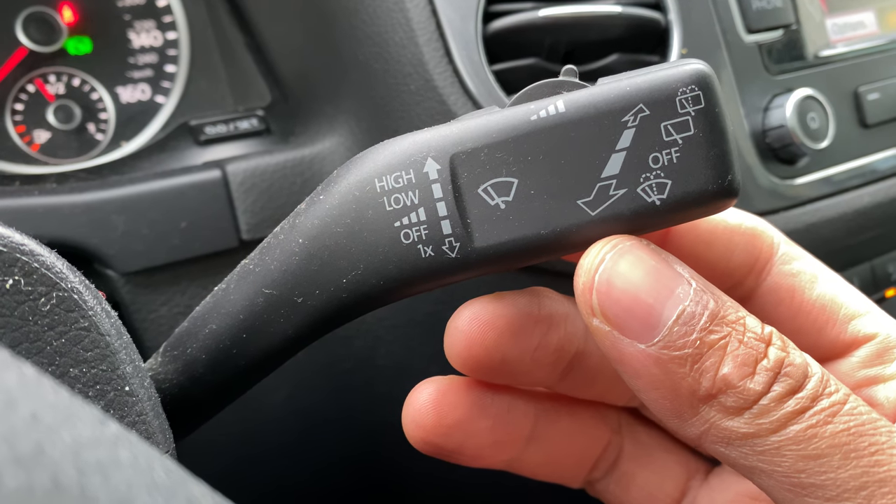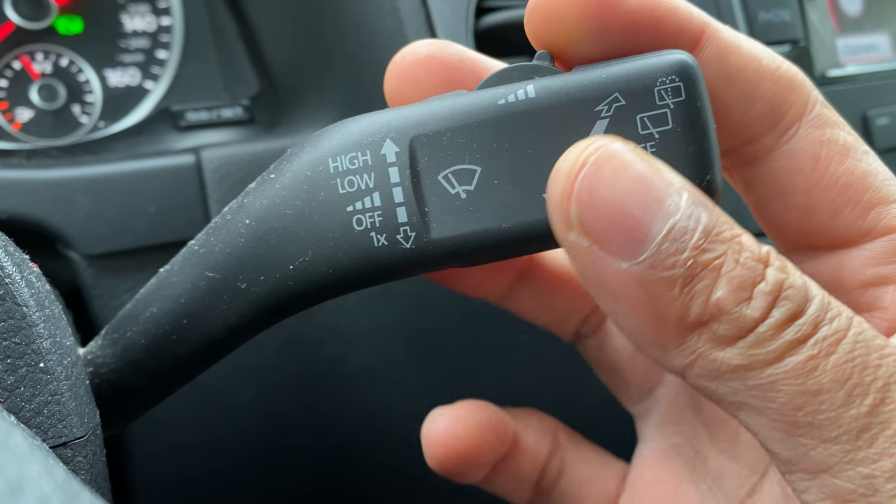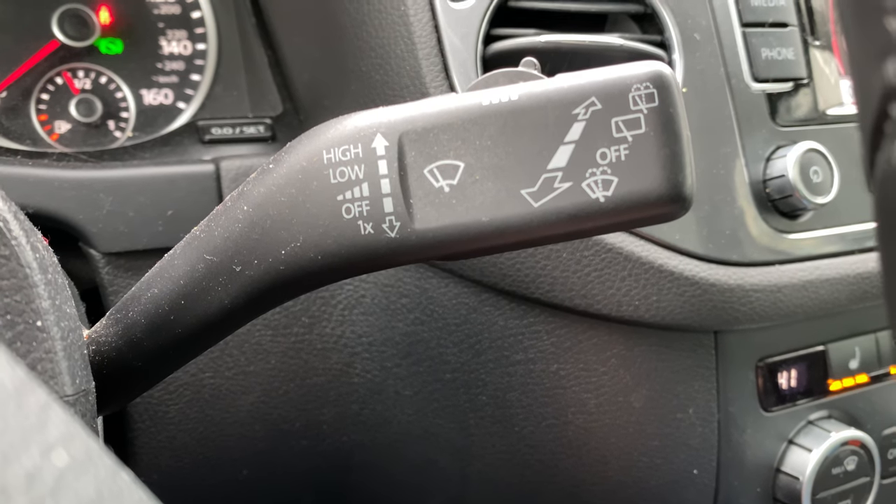The first thing I'm going to do is the mist option. Say for instance you get a mist on your windshield — you can take this lever right here and pull it down just once and release it, and it wipes away the mist. Pretty cool.